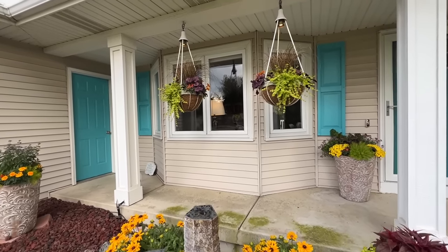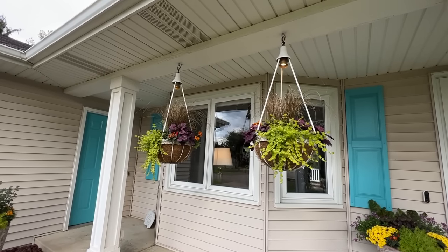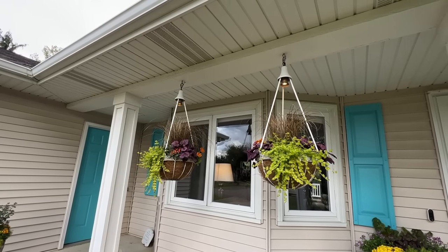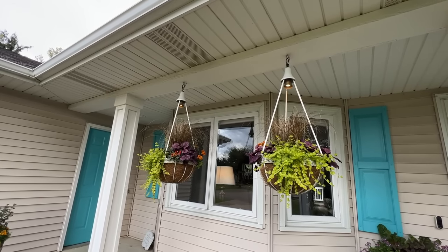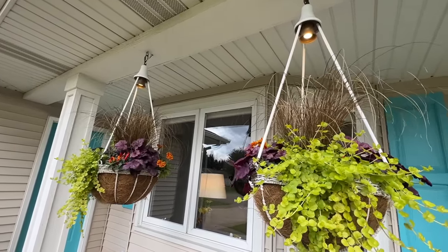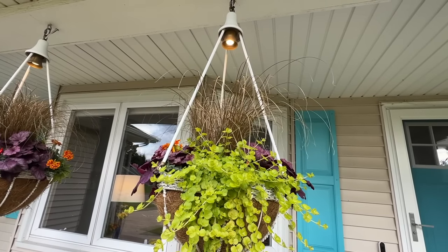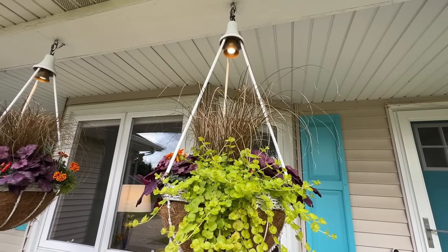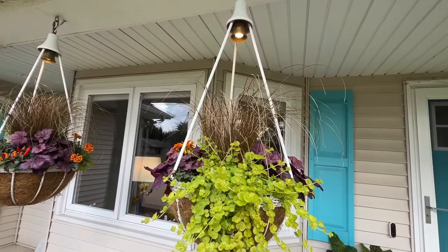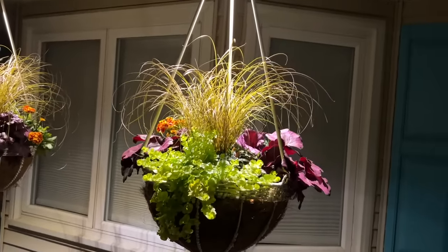Up here on the front of the house, these are lighted hanging baskets. They also have drip tubing in them. I believe Rod has them on once a day getting dripped for about 15 minutes or so. These have been lifesavers because we don't have to worry about coming home and watering the hanging baskets. You can see this one — the light already kicked on. It's on a sensor; must have been that rain that triggered it. These are hooked to low voltage lighting and it illuminates the hanging baskets at night.